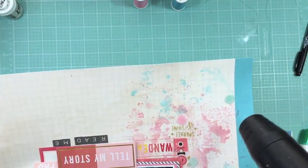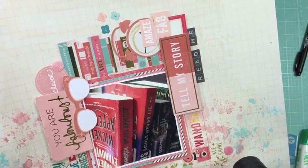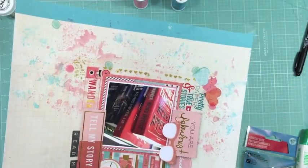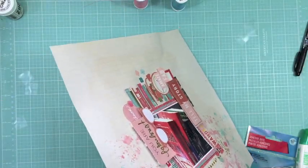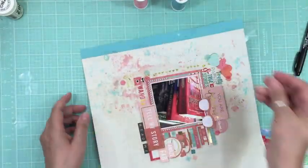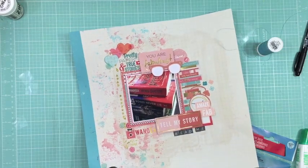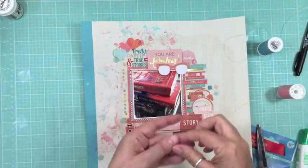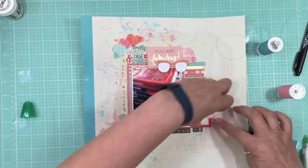I heat up my heat tool off camera first to make sure it's nice and hot, because you want it to start melting the embossing powder the instant it touches the adhesive dot. I love how shiny and colored they turn out. This layout took me a little over an hour total — I spent about an hour the night before, put it away when it got late, came back the next day, and half the time I end up dreaming about layouts anyway.